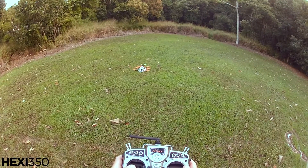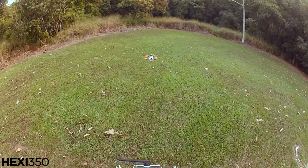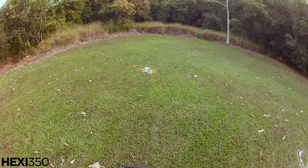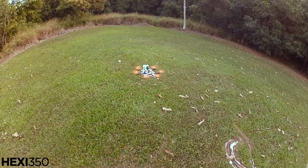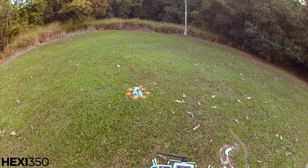Yaw a bit more. Now if I put the nose towards the south, it kind of oscillates more. See it's oscillating a little bit more. That's not bad.